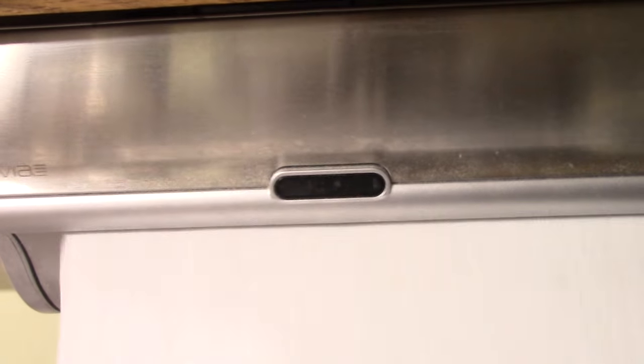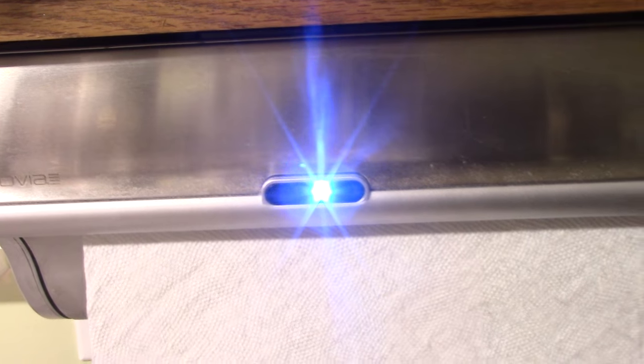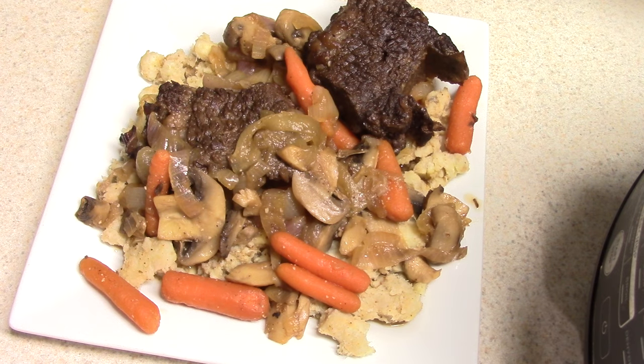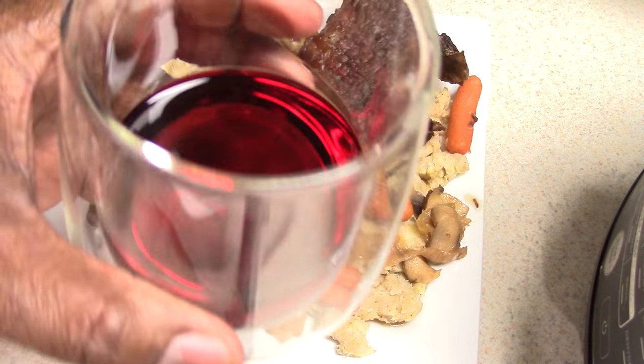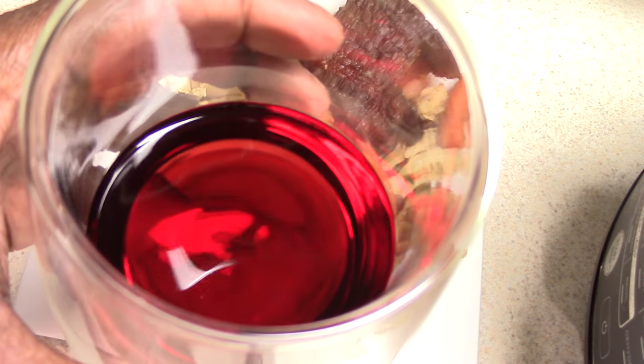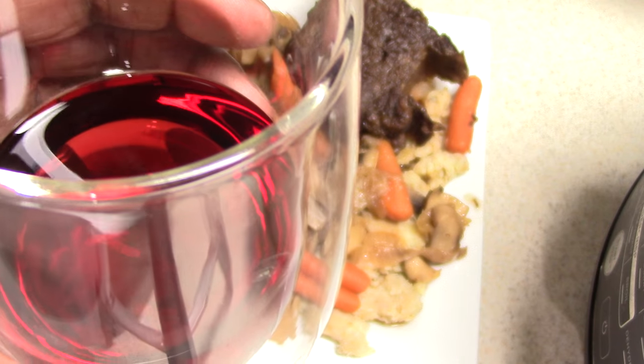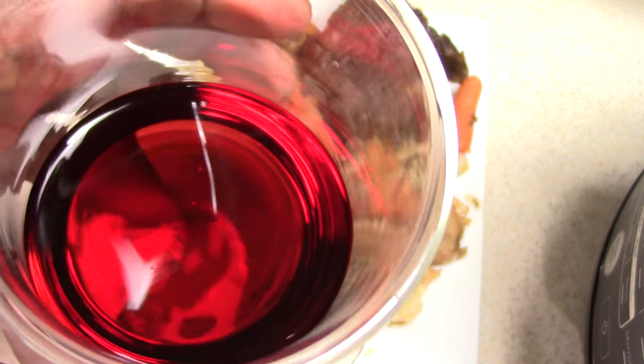Shout out to all the viewers and subscribers that hit the like button way before my video is even finished — I appreciate that. There it is guys, you saw the paper towel go up, so that means it's time to eat. But first I want to give a toast to all my subscribers — toast to you guys. Keep watching my videos, I'll keep making them.